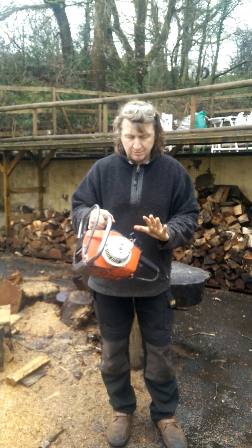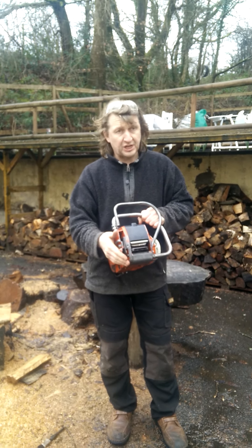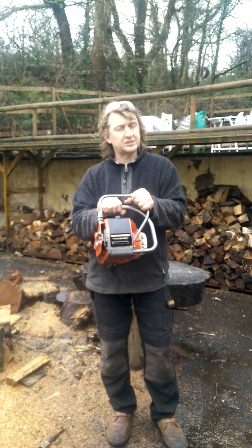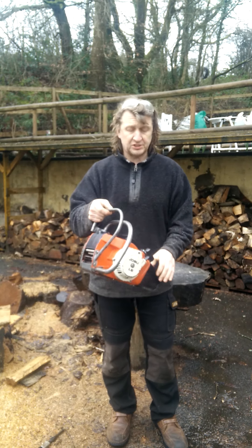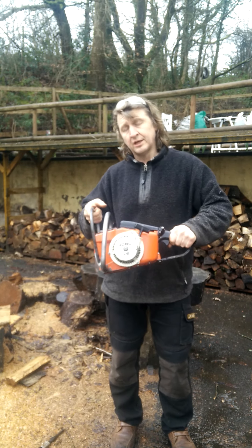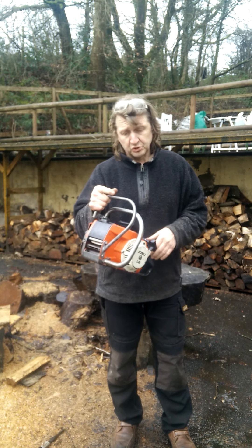I have incredibly frustratingly misplaced the correct bar and chain for this one. So I've got it listed on eBay as a collector's item, just powerhead only. But if I come back across the bar and chain and go back to the workshop again, I'll re-add it to the listing and it can come back with the saw.